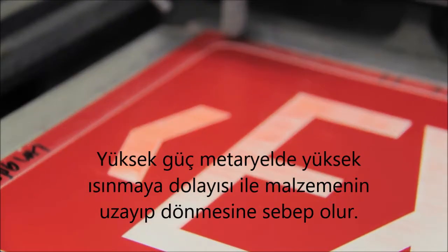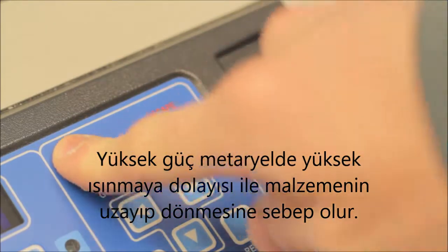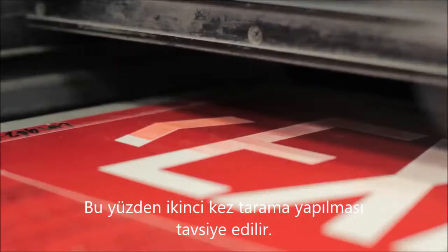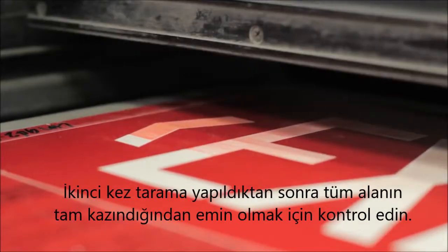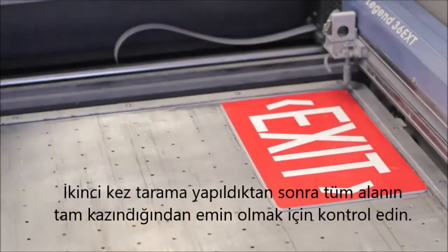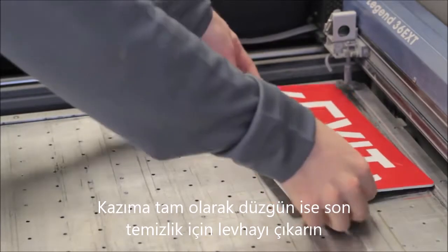Increasing power can cause excessive heat buildup, stress your material, and cause warp. Romark recommends running an additional pass to minimize this issue. Once the second pass is complete, inspect your engraving to ensure all areas of the surface are engraved through cleanly. At that point, the job can be removed from the laser for final clean-up.